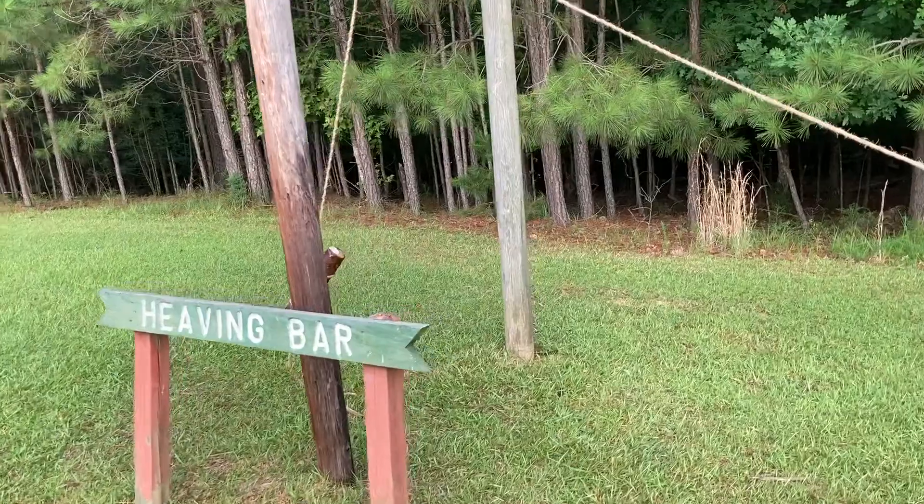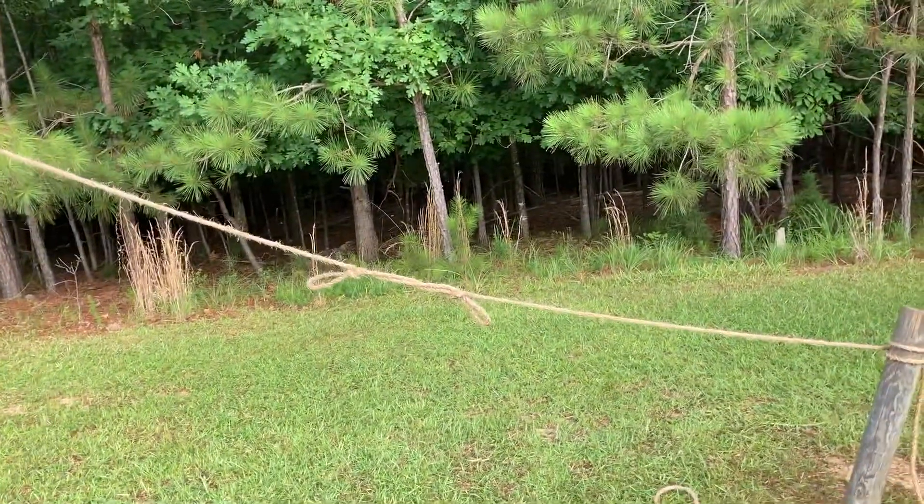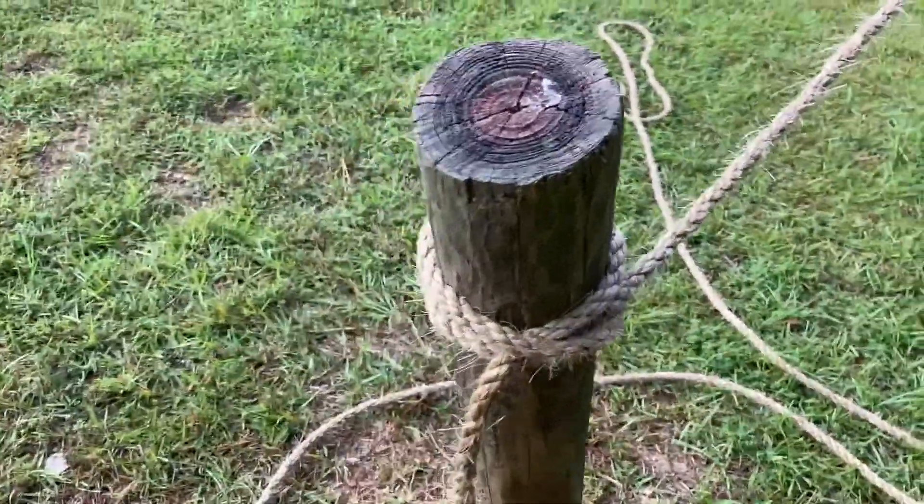The Rope Toss Log Lift Challenge is most always a timed event. Scouts or teams of scouts can compete against one another to determine who is the fastest. Scouts can also practice on an individual basis and keep track of their personal best time.